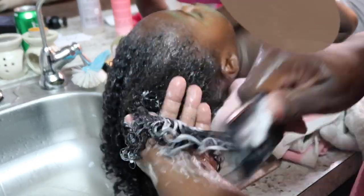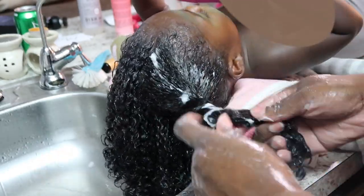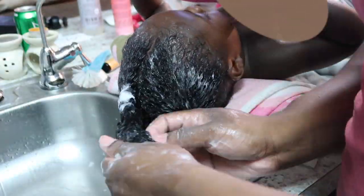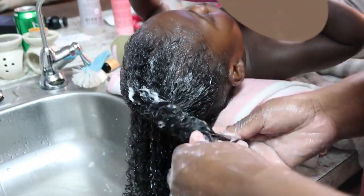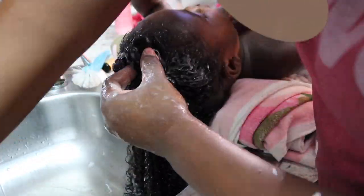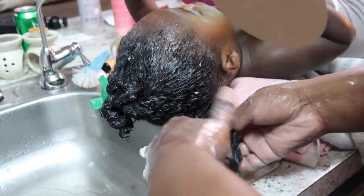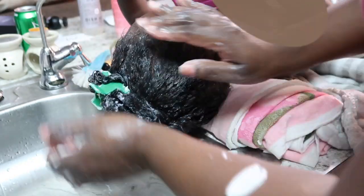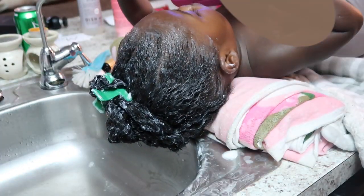As you can see, I am extremely generous with the products when it comes to my baby's hair. It may look like I'm doing too much, but it all serves a purpose in moisturizing and softening the hair. Now I'm going to go ahead and let this product sit in for five to seven minutes, then wash it out, and then I believe we should be done.